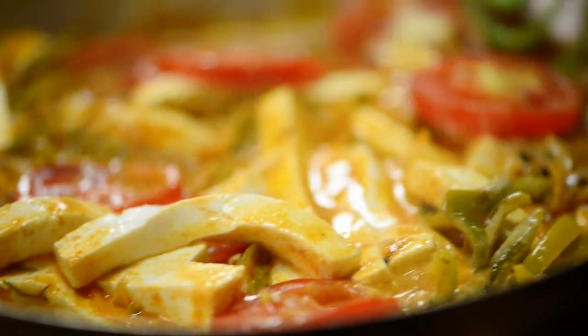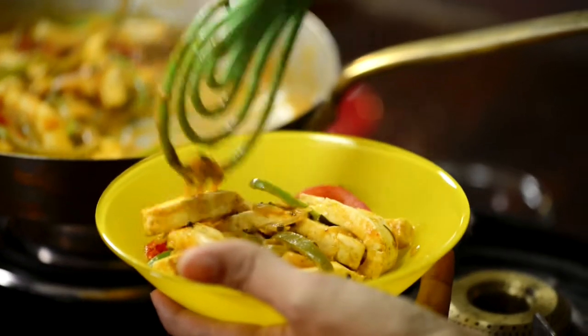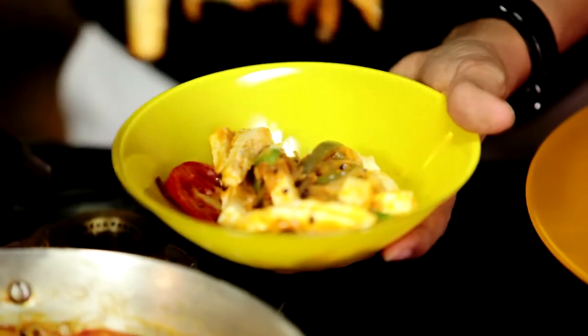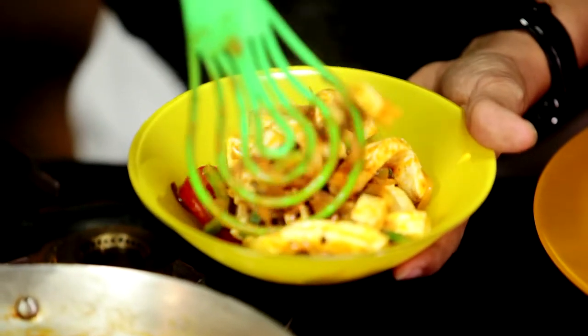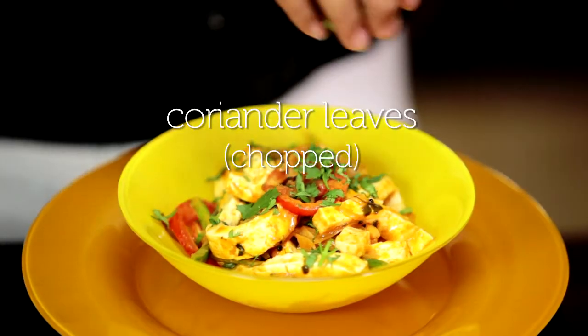The paneer is ready, just in time for Sana to be coming home from school. Let's get this served up. Some green coriander for garnishing. Paneer khurchan is one of my daughter's favourite dishes. So let's go and get started on lunch.